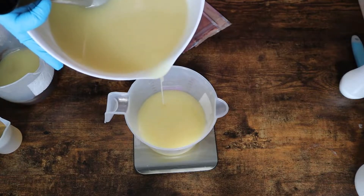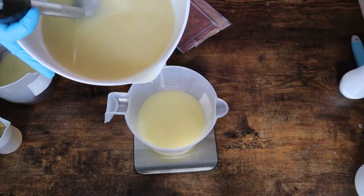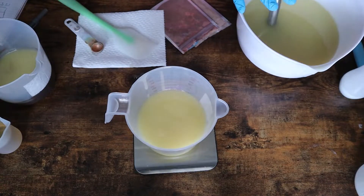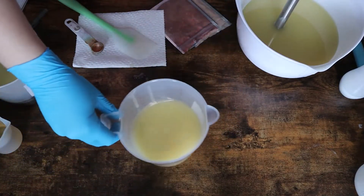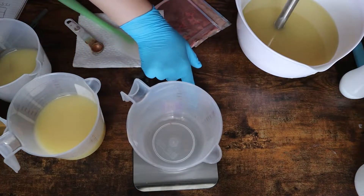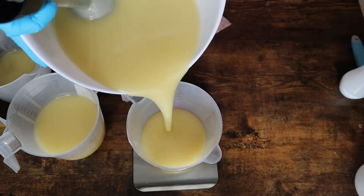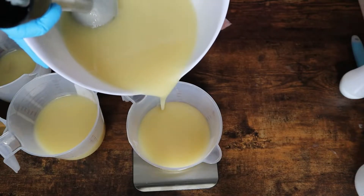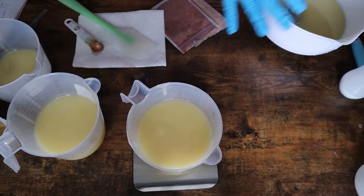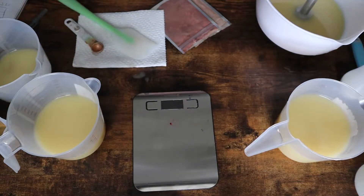So basically what I'm doing here is I'm weighing out all of the different layers this soap is going to be. I'm doing this to make sure each layer is as straight as possible. I have the graham cracker on top, the chocolate on the bottom, the marshmallow, and then the top graham cracker. I decided to do it with the s'more on the bottom because the smaller chocolate piece on the bottom looked a little bit funky and off balance.